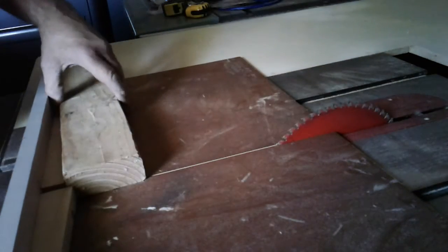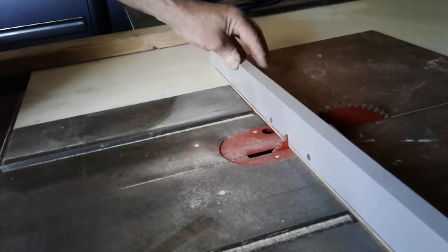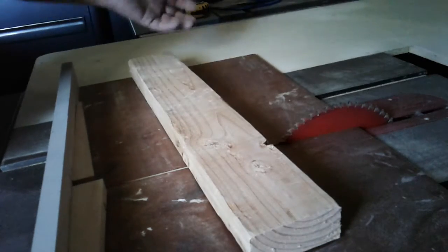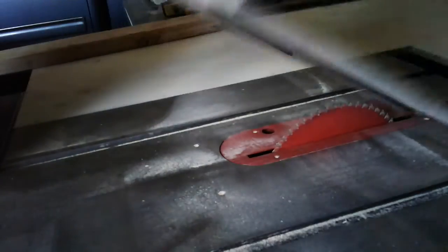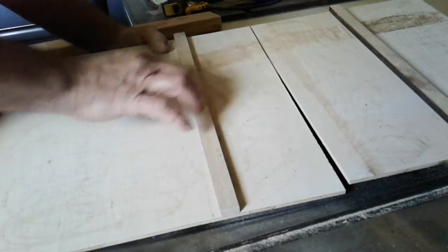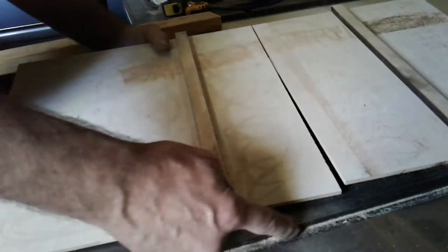Here is a great way to make shims out of 2x4s. You always got scraps laying around. Make a slide table — a thin piece of plywood — and glue and nail some slides that fit these grooves.